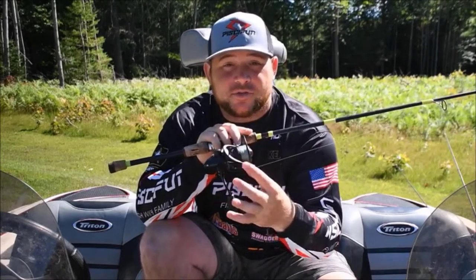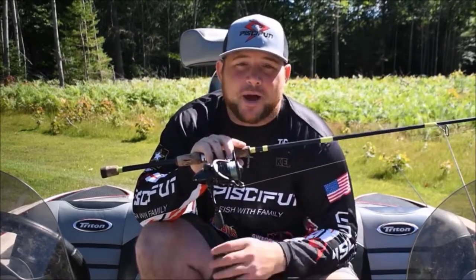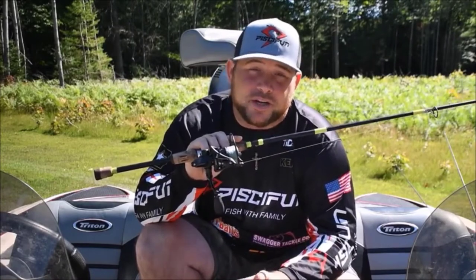We also have our hollow nest-shaped structure that keeps the reel lightweight, a positive click-drag, and a high-density EVA knob. These are features found in reels at a much higher price point, but we want you to be able to afford the best on the market.